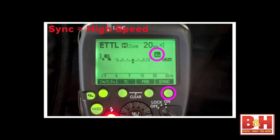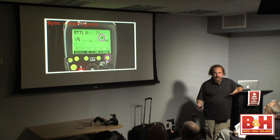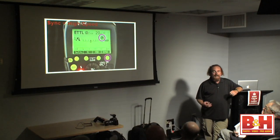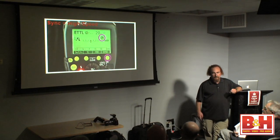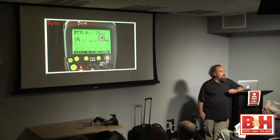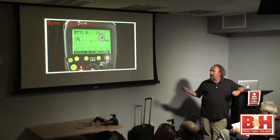High speed sync — the flash bulb H icon — is a huge tool that a lot of speed lighters have yet to explore. I live on the central coast of California in a sun-drenched world, so quite often you'll see in my shoots that I implement high speed sync. High speed sync changes the way the speed light fires, enabling us to use shutter speeds faster than the camera's sync speed. That's really important because I'm using fast shutter speeds to dim the ambient light.